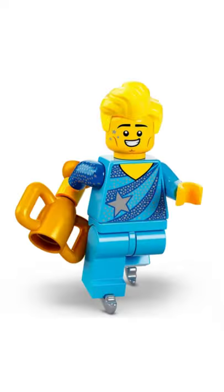And last we have the figure skating champion. It's nice to see this hair piece in a new color and the sleeve printing is also cool, but otherwise it's pretty boring, so I'd give it a 6 out of 10.